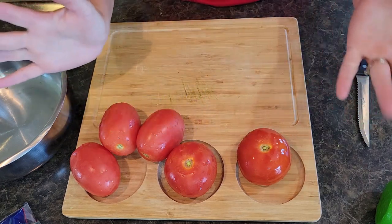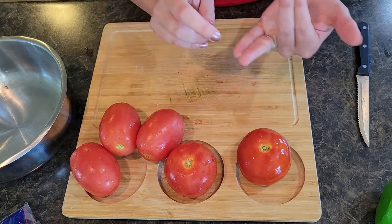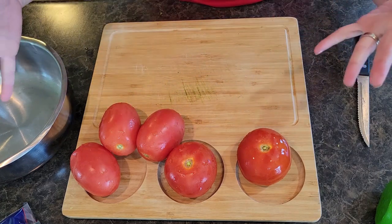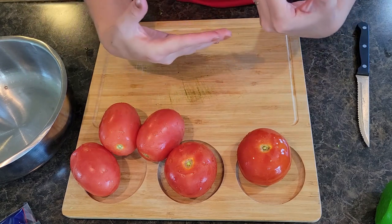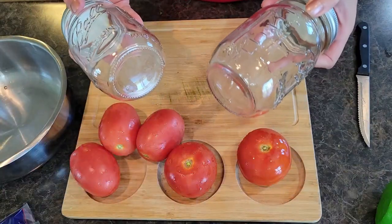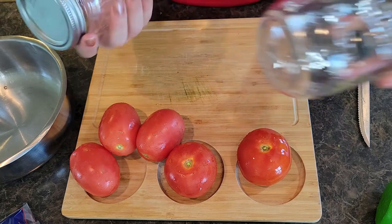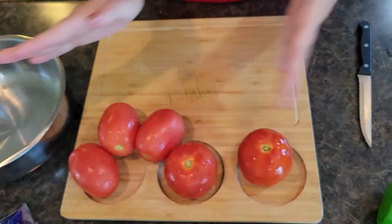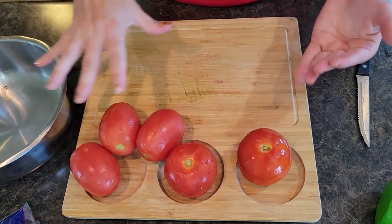In my family we have people who like really spicy and people who prefer mild. So what I'm going to do is make a big batch of salsa and then split it up into two. I have two mason jars — one will be with jalapeños in it and the other will just be mild.